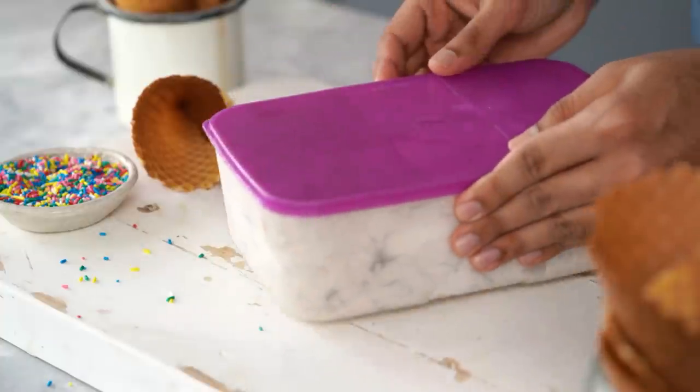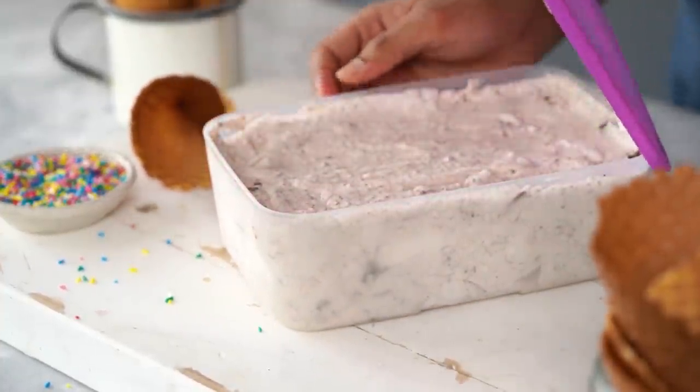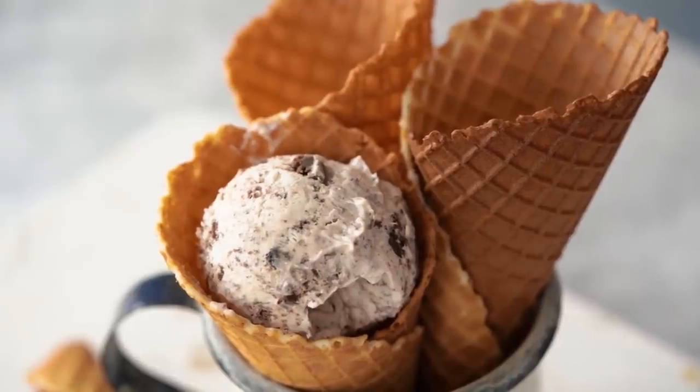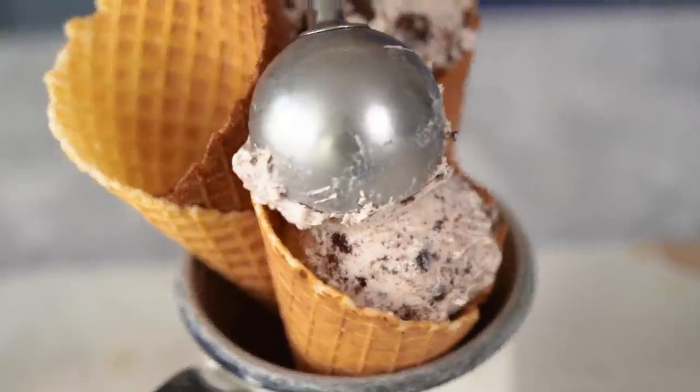The toughest part is waiting for the ice cream to freeze. I'm going to pop this in the freezer overnight and we'll check in tomorrow. This ice cream was in the freezer overnight and it's set beautifully. What I like to do is scoop it out and serve it in my favourite waffle cones.